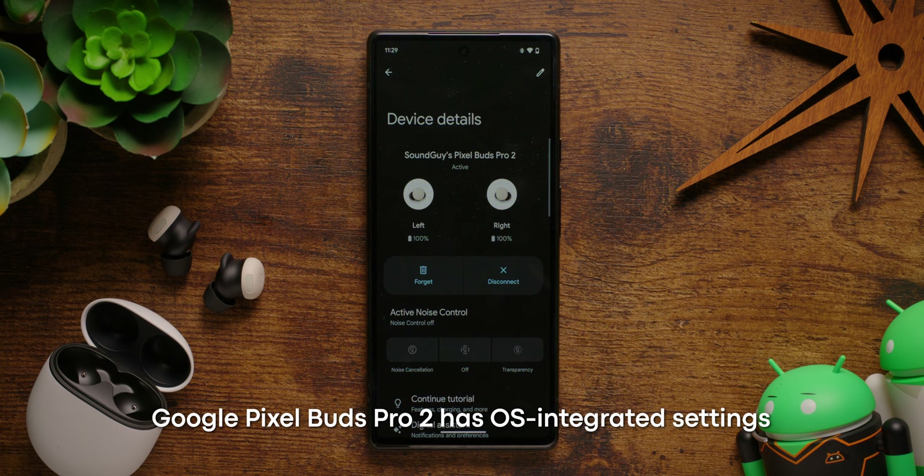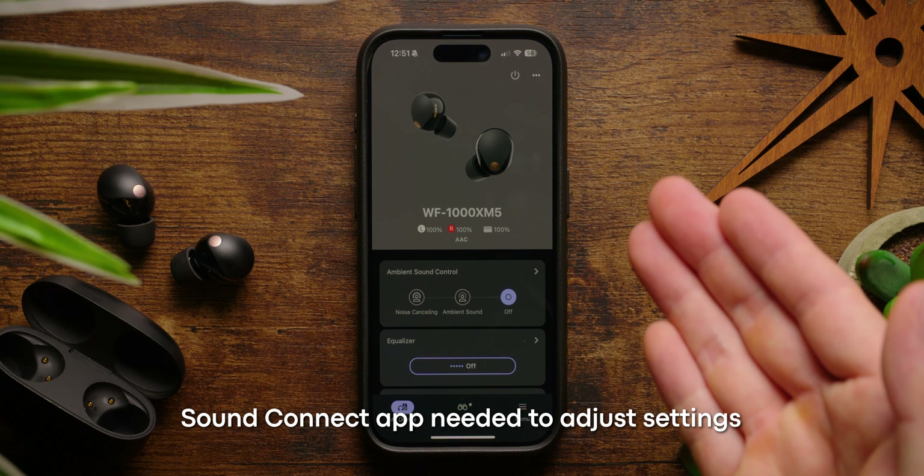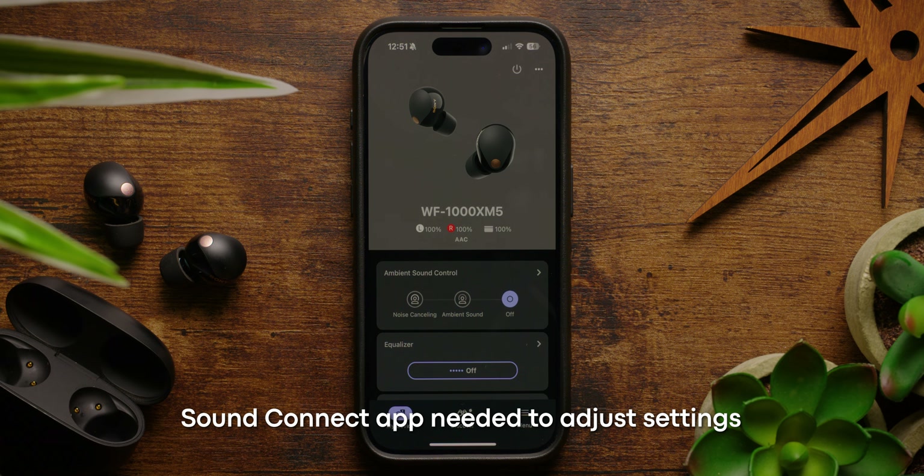However, the Google Pixel Buds Pro 2 don't require an app and can be adjusted right from your phone's settings — no downloads required. To gain many of the smarter features for the Sony earbuds, you'll need to download the SoundConnect app by Sony, which might be an extra layer of frustration for some.